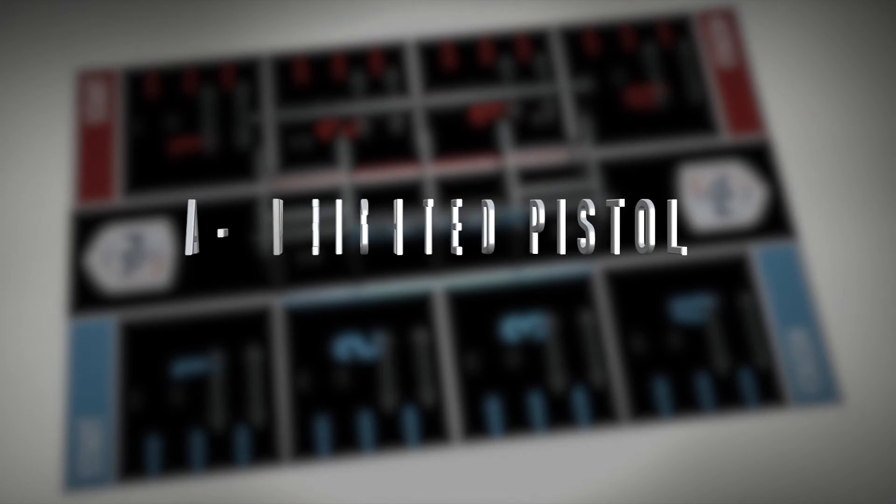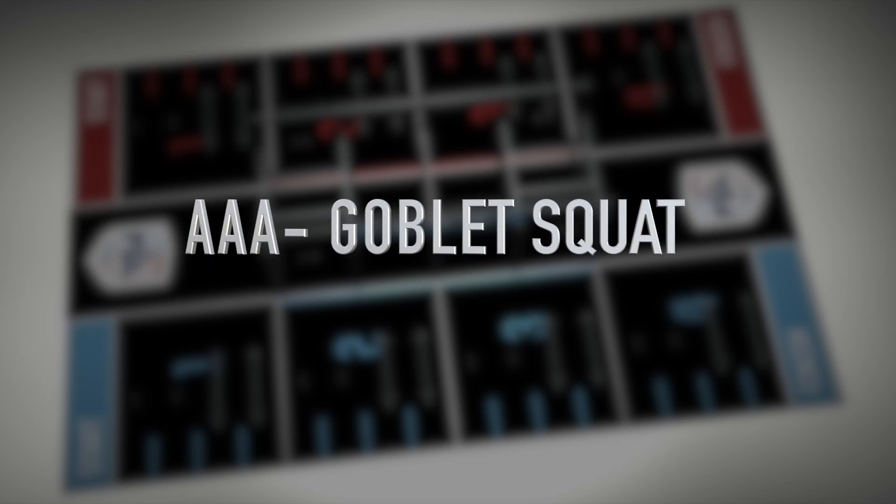The dumbbell squat for single A will be a weighted pistol, for double A a single arm overhead squat, and for triple A a goblet squat.